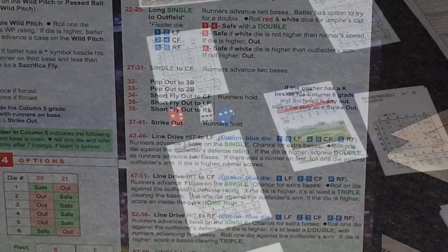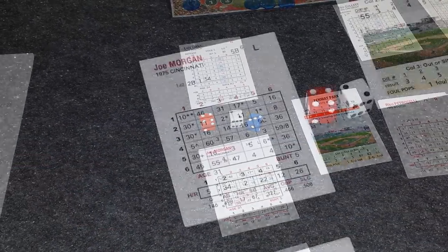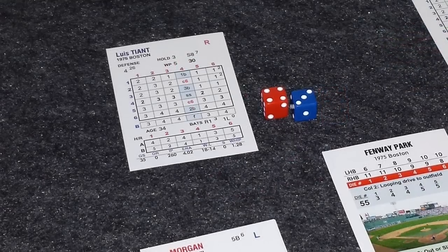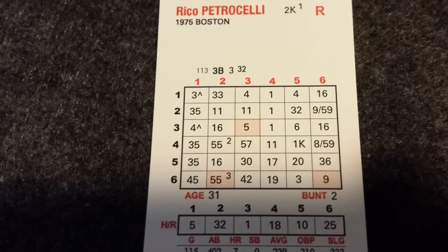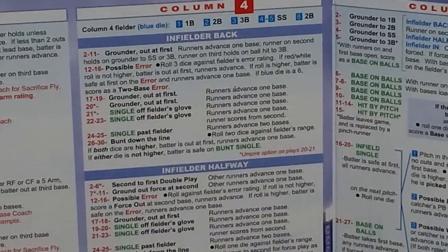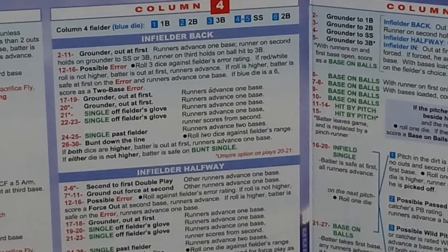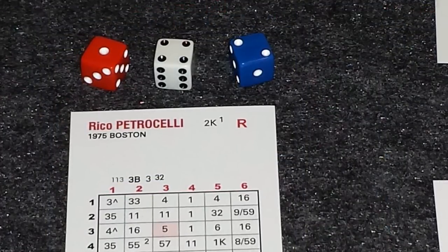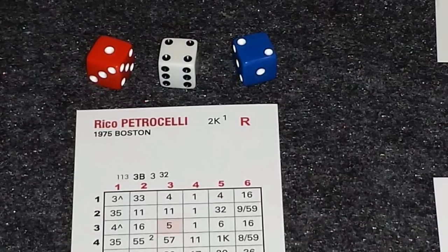That brings up Morgan with one down in the inning. The roll is a 4-2-3. At column 4, row 2 on Morgan's card, it's an 11. At column 4, row 3 on Tiant's card, it tells us to refer to an infielder — in this case the third baseman. So we look at Petrocelli's card, and we see his rating is a 3 at third base. We add that to 11 for a total of 14. On the game board, that tells us there is a possible error on the play. So we roll all three dice and check that against Petrocelli's error rating. We rolled a 14 with the red and white die, which is under his error rating of 32. So he makes a good play on a bad hop, throws onto first for the out — 2 down in the inning.